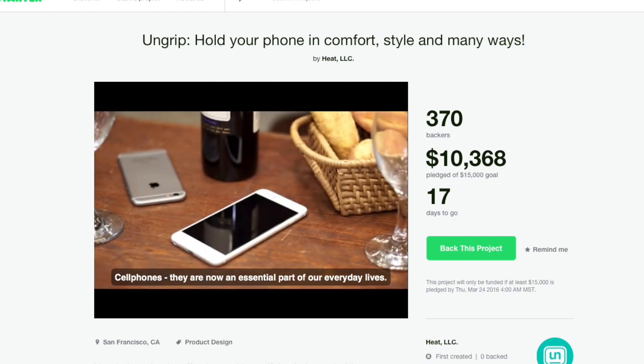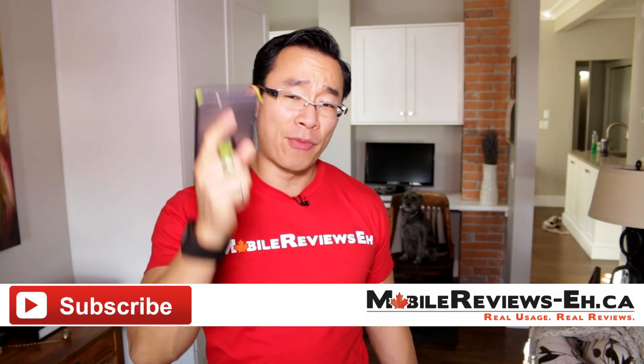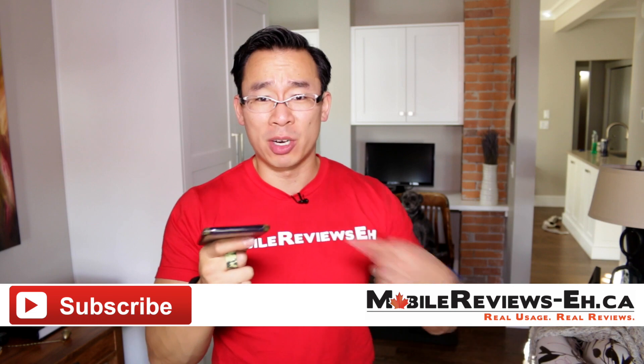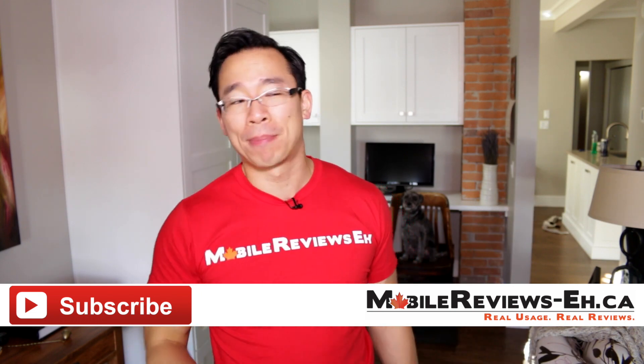If you have any questions, leave them in the comments section below. You can find me on Google Plus, Twitter, as well as Facebook. Give me a thumbs up if you've ever phone-faced yourself — I like to know how many people have. I'm sure that every single person who has a smart device has phone-faced themselves, so give me a thumbs up if that has happened to you.